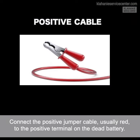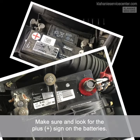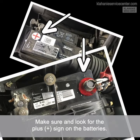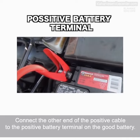Connect the positive jumper cable — usually red — to the positive terminal on the dead battery. Make sure and look for the plus sign on the batteries. Then connect the other end of the positive cable to the positive battery terminal on the good battery.